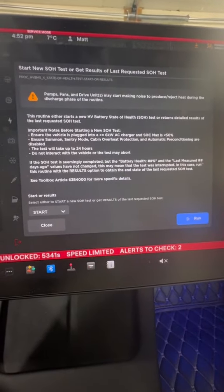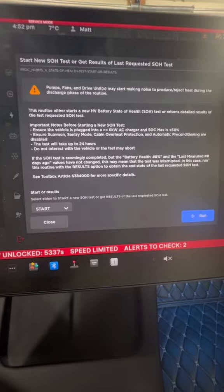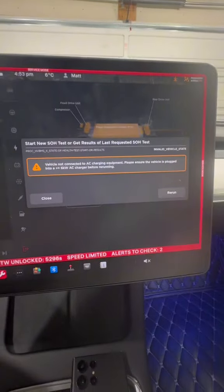You're going to see a quick disclaimer — I would pause and read this when you do it yourself. It's telling you certain criteria that absolutely have to be met in order to run the health test. I already planned for this health test that I do once a year, so I'm going to go ahead and start the test.